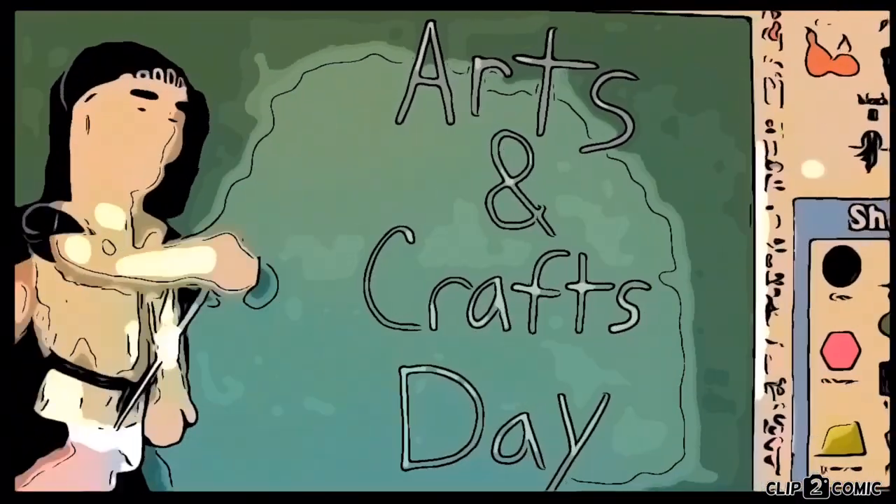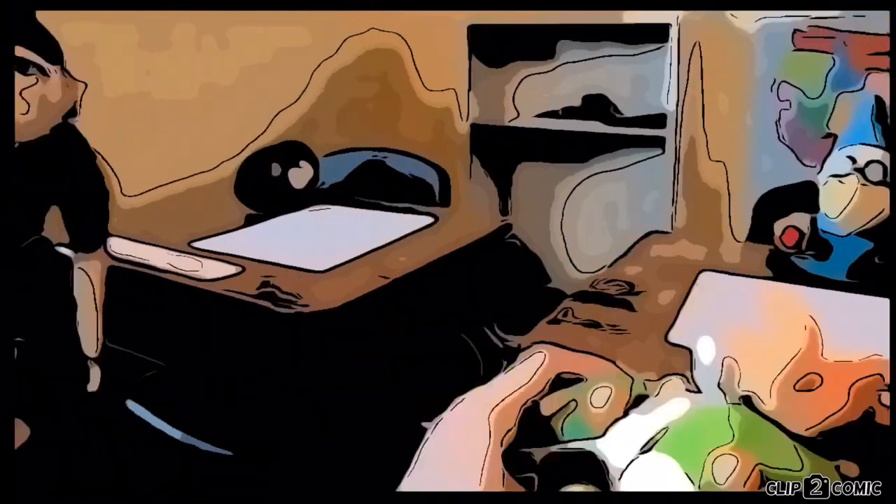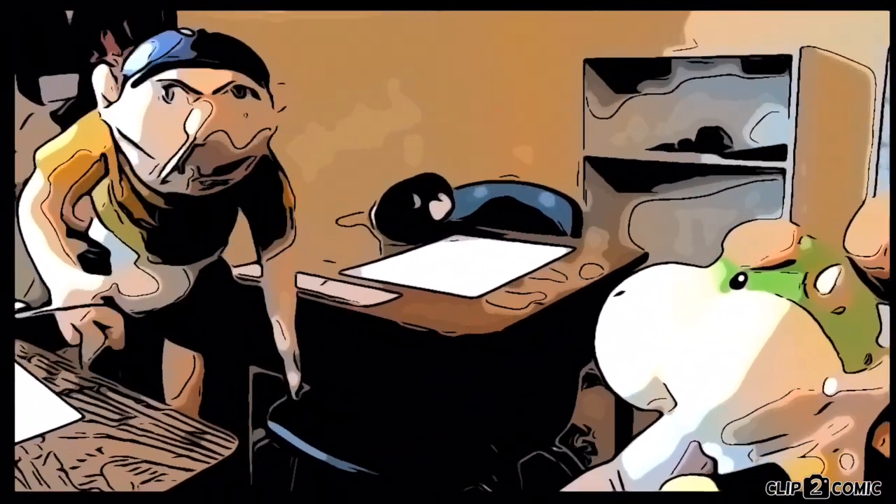Alright class, today is arts and crafts day and we're going to be doing a lot of arts and crafts. It sounds like he said 'arts and craps' — arts and crafts. JR already got the crap part done right here.